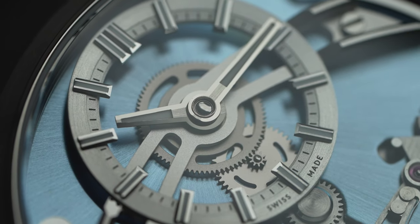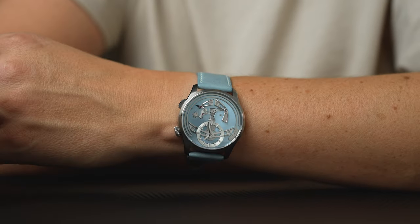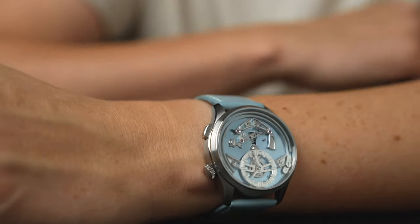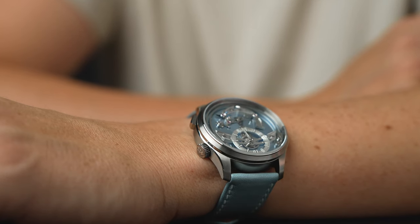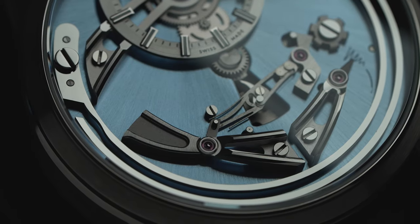The minute hand, hour hand, and indices are filled with Super-LumiNova, which is kind of welcome because in daylight this might not be the easiest watch to read on the wrist. I don't mean to downplay the importance of being able to tell the time on a watch, but again with a watch like this it's a conversation piece. Just make sure to set every appointment to the hour and you will be fine.